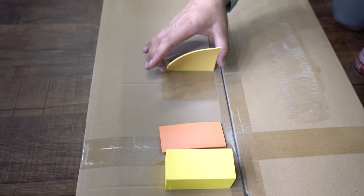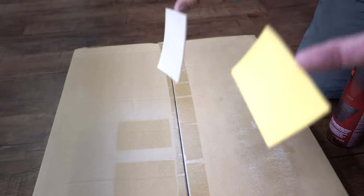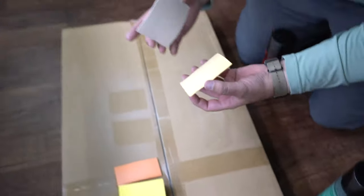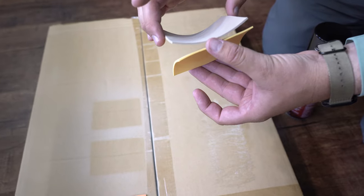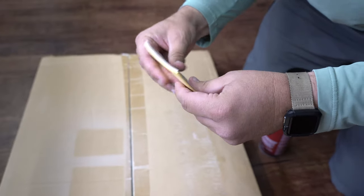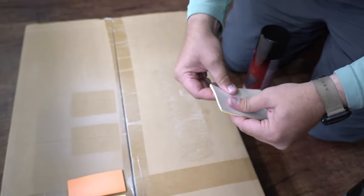Now I'm gonna take this and pick it up by the sides. Look at that — it's wanting to stick to my fingers. You gotta be real careful, because once you stick this, it is not coming off. We'll just put this like that and give it a nice squeeze. It doesn't have to line up perfectly because you're gonna punch it out or cut it.